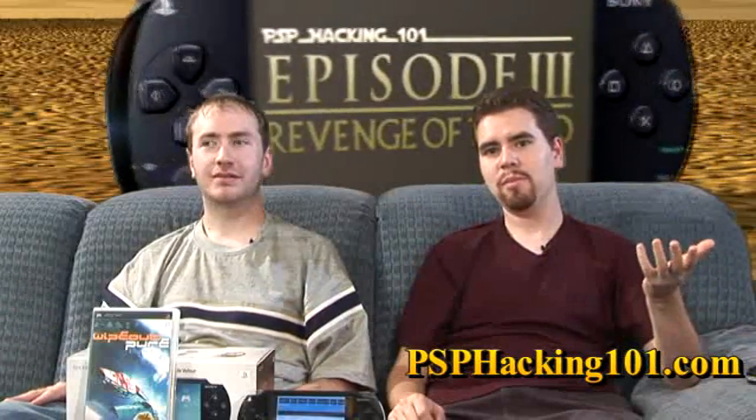Alright, so that was Episode 3. We covered how to take your UMD games and play them on your PSP's memory stick so you don't have to carry around a big stack of UMDs, and the current news of the x86 emulator for the PSP. We're always looking for your comments — please email us, post on the forums, and vote in our next poll. This is Pox and I'm Raggable, and this was PSP Hacking 101, Episode 3. Bye!